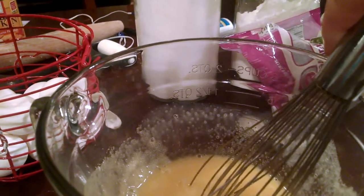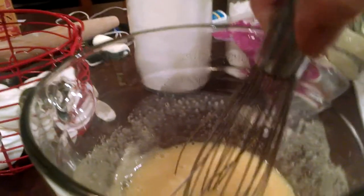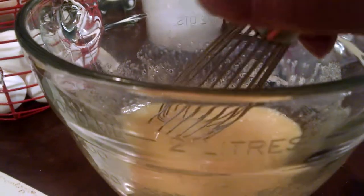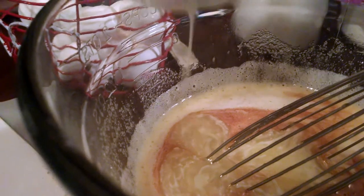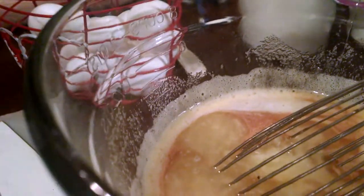I'm going to measure out the two syrups and the vanilla and add those in. All right, I have added the corn syrup and the maple syrup to the eggs and flour. I added a teaspoon of vanilla and now I'm going to pour in the melted butter. I have cooled it off because I don't want it to scramble my eggs.